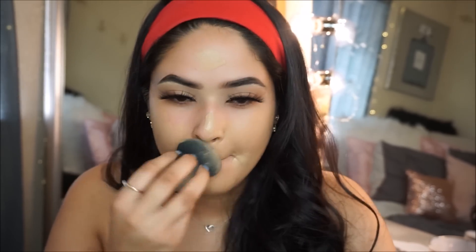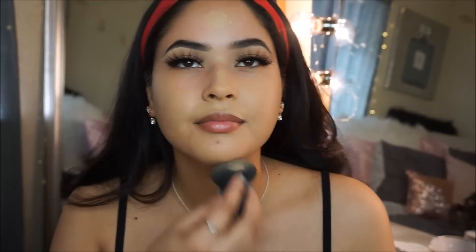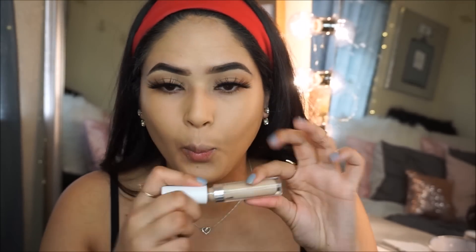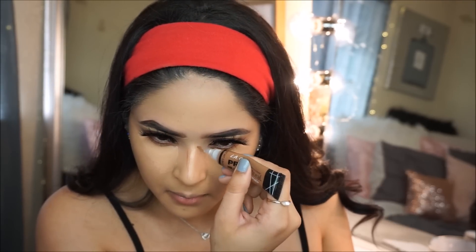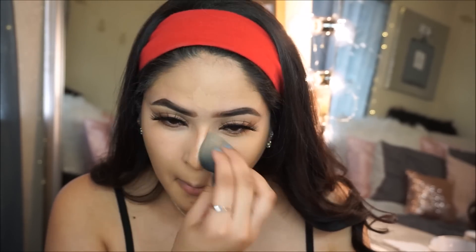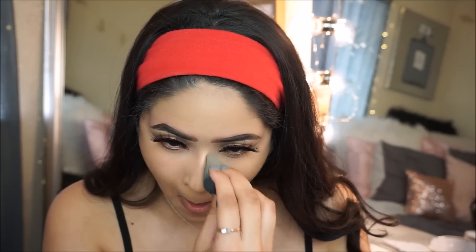As always, I'm blending my foundation out with my Maybelline Beauty Sponge. I absolutely love this foundation — I'm so glad I went down a shade. I'm a Natural Beige in this foundation, and for reference I'm a MAC NC35. Moving on to concealer, I'm using one of my favorites — the ColourPop Concealer in shade Medium 6. This concealer is amazing. I saw that Kim Kardashian is coming out with a new concealer; let me know in the comments if you're interested in a video on that. Moving on to contouring — I have a more in-depth contour video on my channel linked below. Then I'm setting my face with my favorite powder, the Maybelline Fit Me Powder. If you haven't tried it yet, please go try it — you'll thank me later.